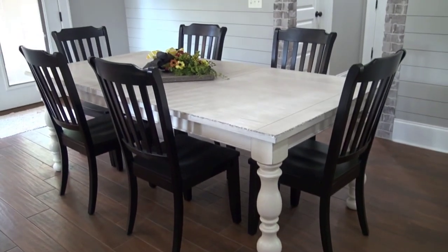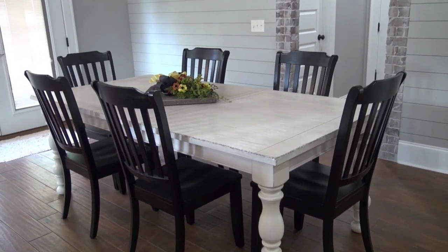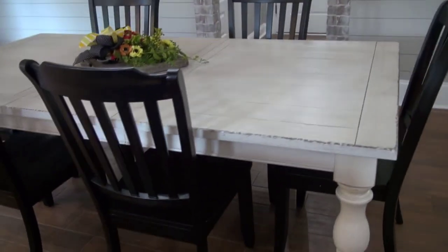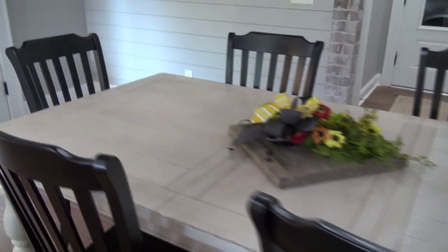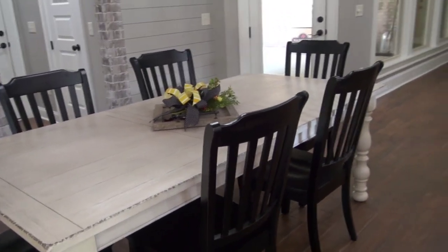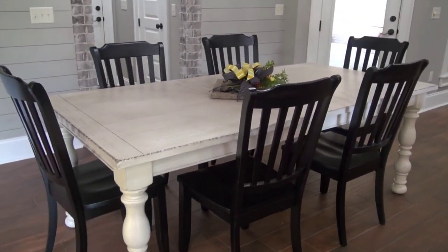This one has six chairs around, and the chairs did not come with the table. I bought them separately, but I got this table style because with the legs and the corners like this, you could very easily add in two extra chairs, and you can see you can eat at this table very comfortably.